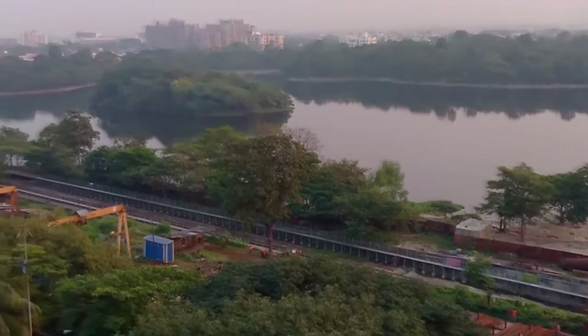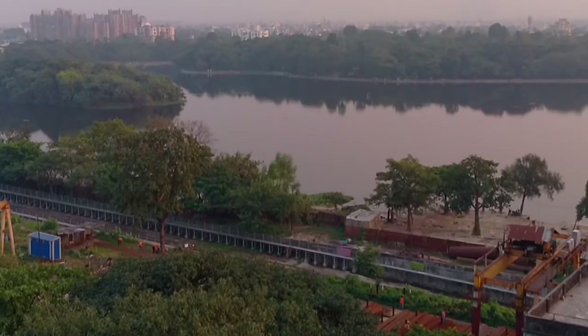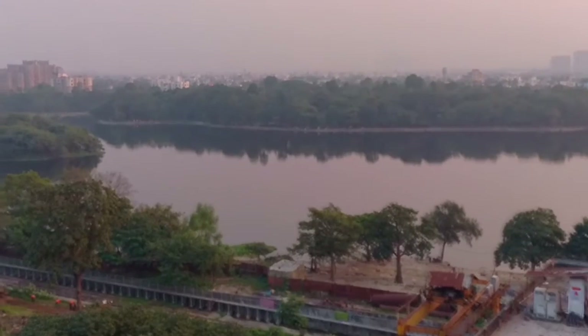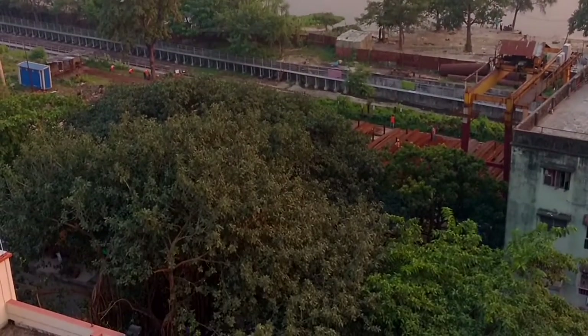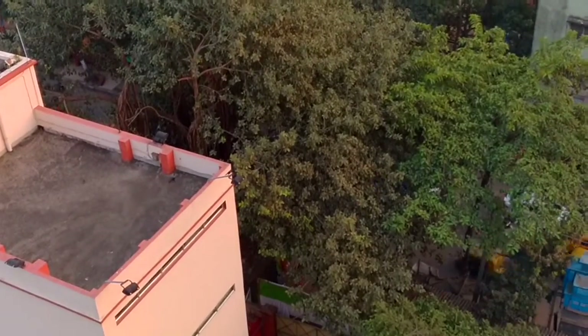Here is footage from the front-facing camera of the Moto X Play, which should give you an idea about the internal microphone and video quality. And here is footage from the rear-facing camera — you can see the road and the metro work going on. The focusing time is a bit slow, but the quality is good.